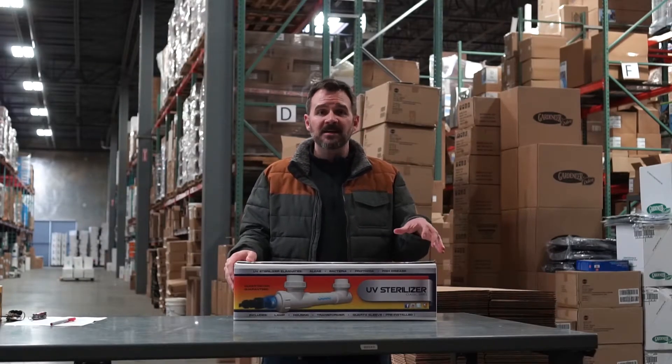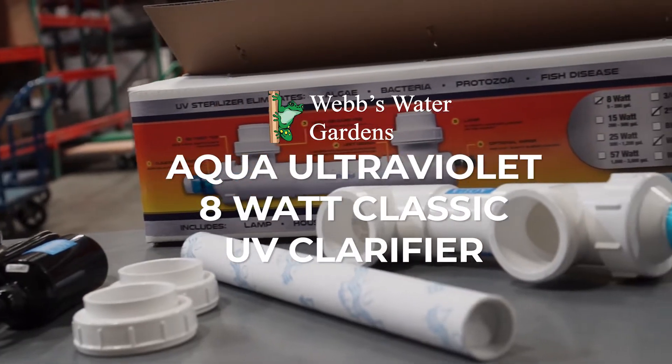Hey, it's Joe from WebZoneLine and today I'm going to unbox the Aqua Ultraviolet 8 Watt Classic UV Clarifier.